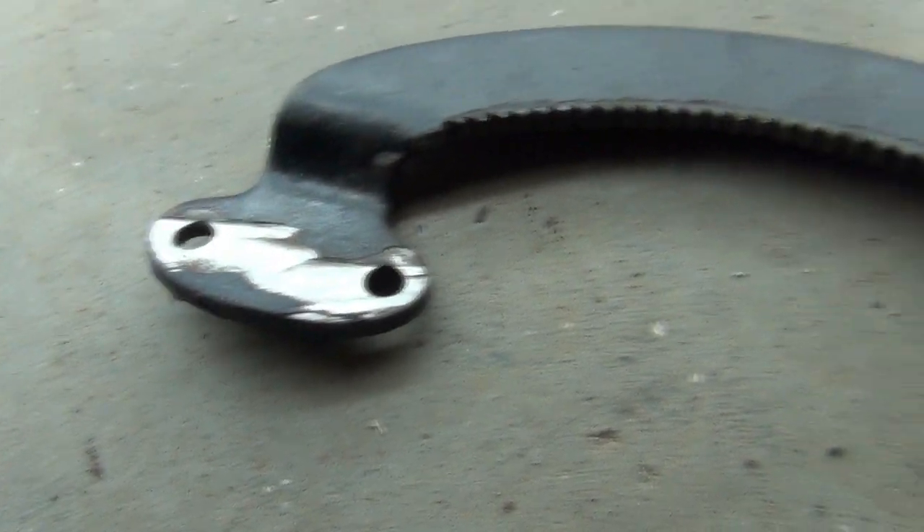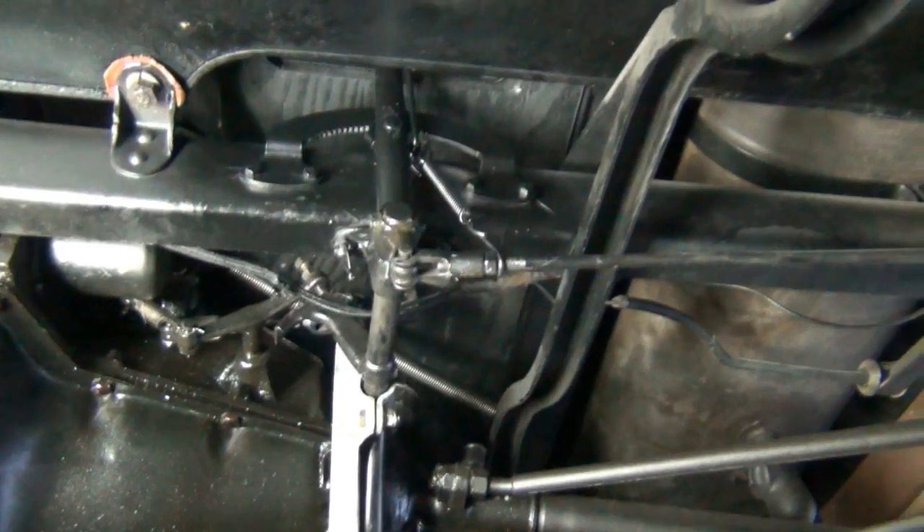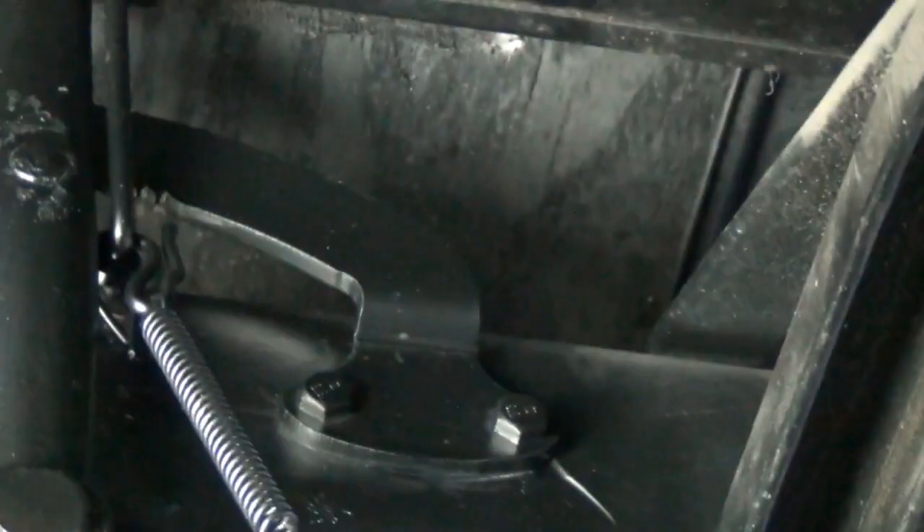I'll move this light underneath the car. My apologies once again for the camera work - we're looking up at the handbrake mechanism from underneath the car. You can see where I've installed the new handbrake quadrant, which I've used high tensile bolts to attach to the chassis.